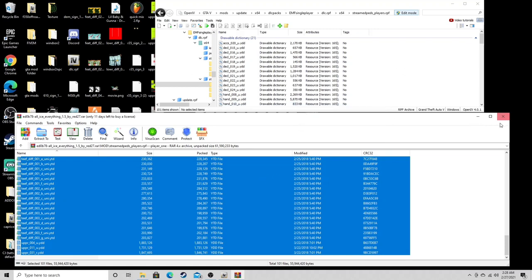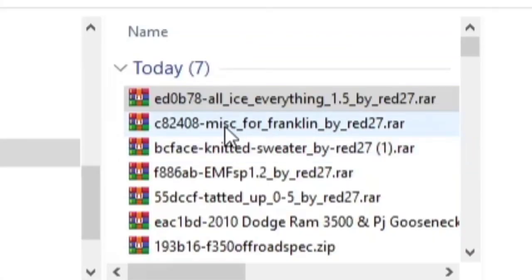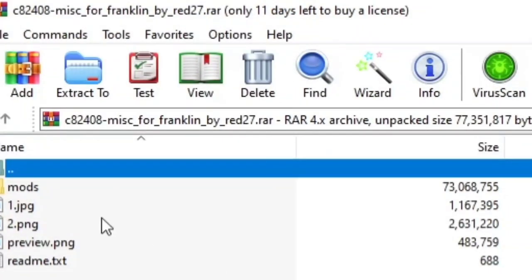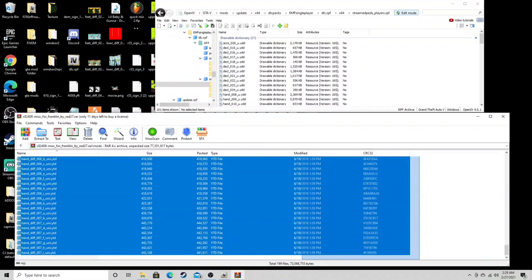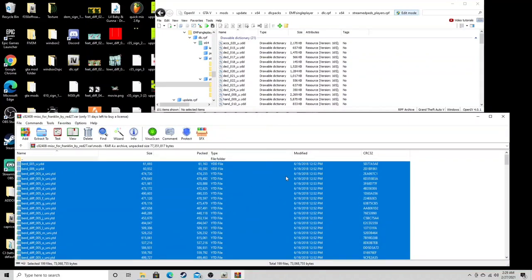Now that we did all of that — that's all your jewelry. Exit out of this. We're gonna open up the second one: miscellaneous accessories for Franklin. Click on mods, highlight everything except the top folder. Once everything is highlighted, grab it, drag it over in an empty space and release. Since it's such a big list, we're gonna do it again once it's done.